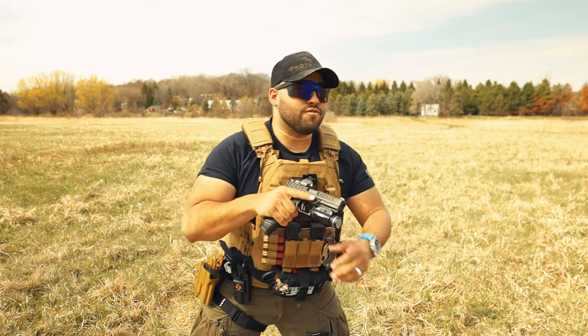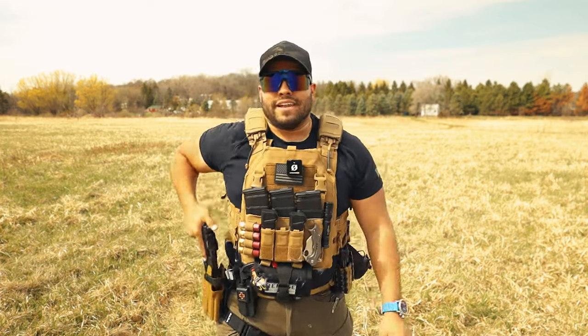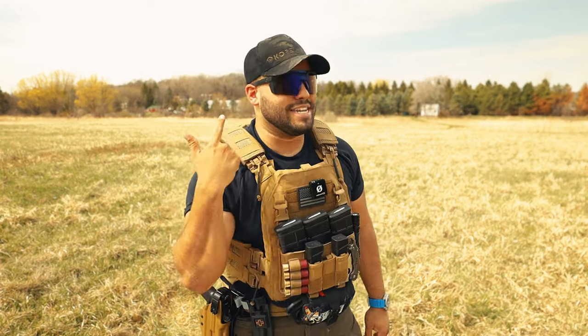Now I'm going to try a bunch of rounds without hearing protection. I'm kidding — I'm not going to do that. I like my hearing. I actually like my hearing.